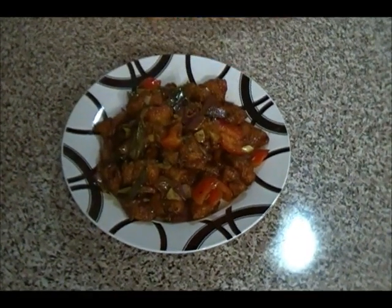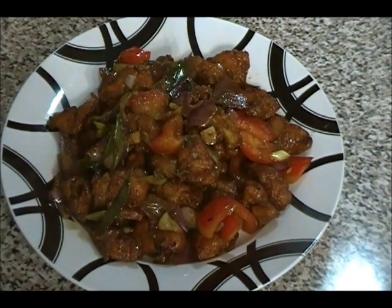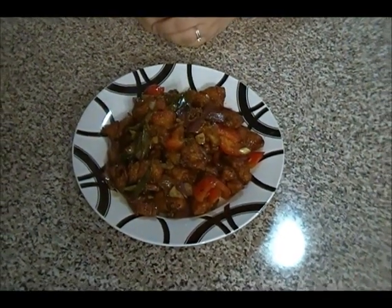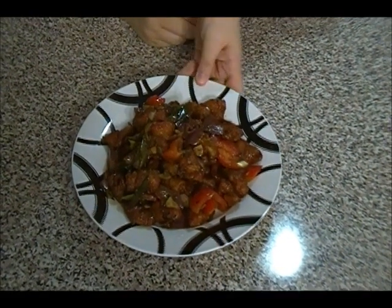Here is our homemade easy Hakka cuisine recipe — the chili chicken. You can serve this on top of Chinese sticky rice or fried rice. It also goes very well with any type of Manchurian or Hakka noodles. I do hope you guys get a chance to try this wonderful recipe. Please don't forget to subscribe. Until next time, thank you.